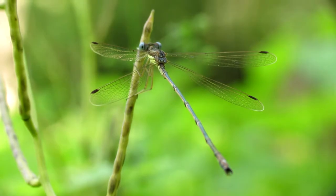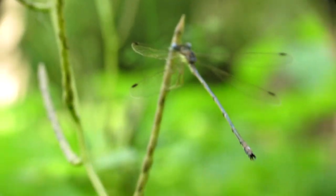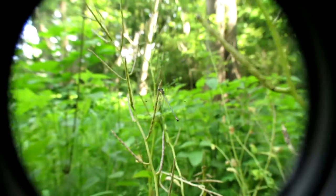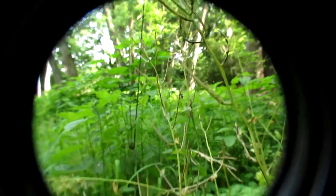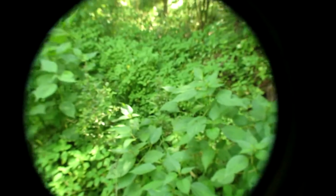You'll get better at this as you practice. It's very simple and easy. After you get a few shots, what I recommend is simply get up and switch angles and get a shot from a different angle. I scared away this dragonfly and I don't see where it went.